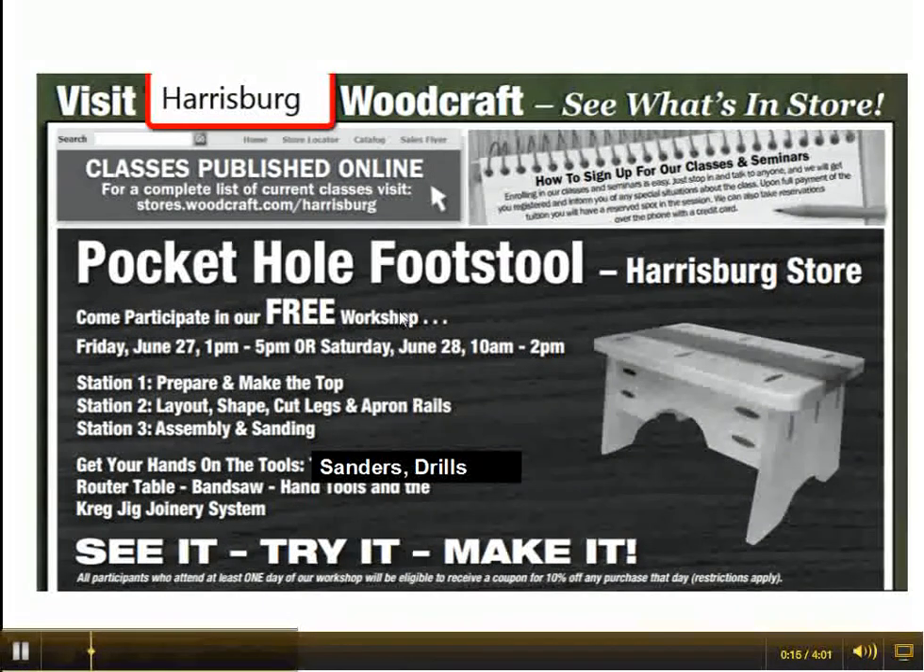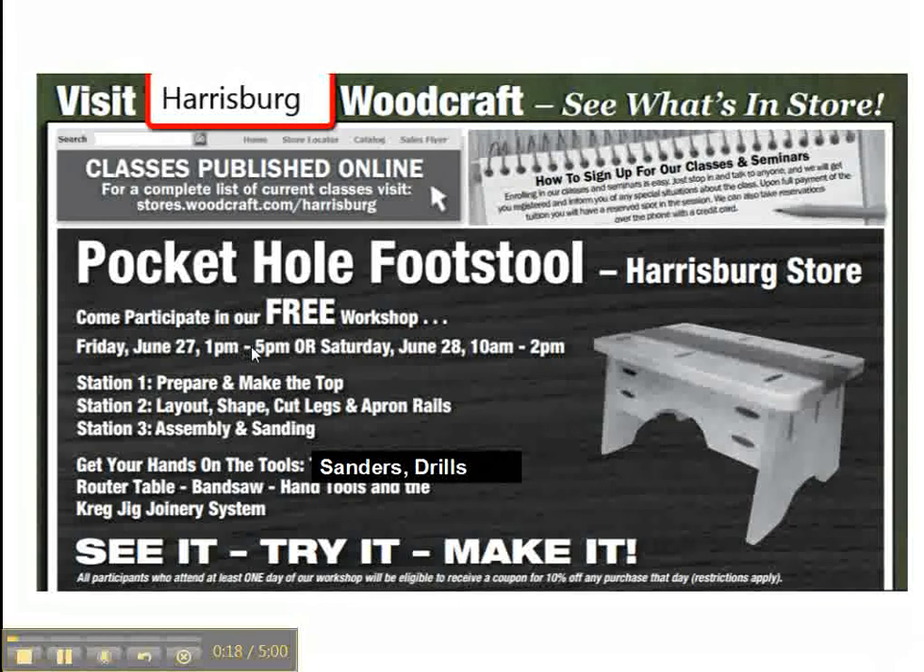The Harrisburg store is going to be going on June 27th, same time, 1pm to 5pm, and June 28th, 10am to 2pm.